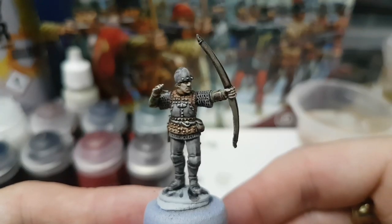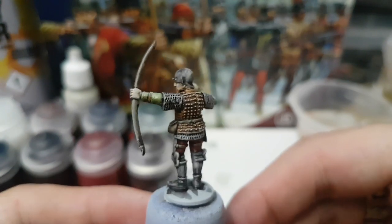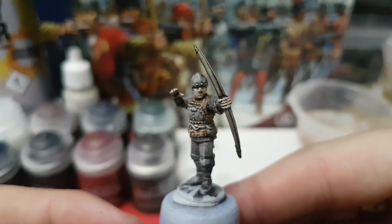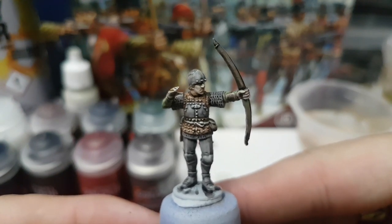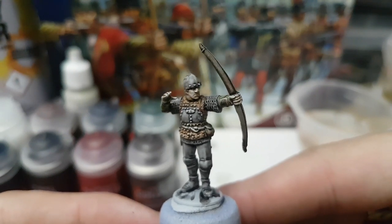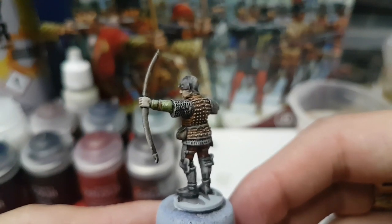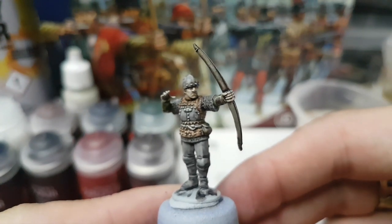And there we have it — he's now complete. That probably took me less than five minutes to do. It's not a particularly complicated paint job. When you're doing the Wars of the Roses there's lots of liveries and different colour schemes that you can go for and you just vary what you're doing with the paints of your choice. I've found it very straightforward. He's now going to be added to my growing Yorkist force and I'm going to get on and paint a few more tonight.